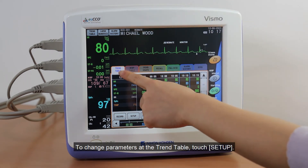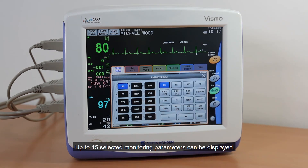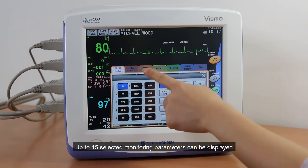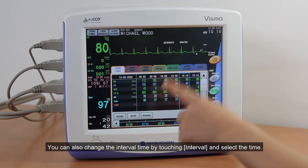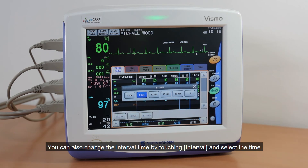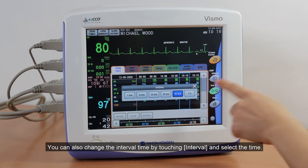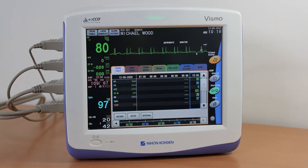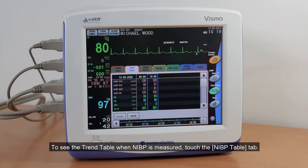To change parameters at the Trend Table, touch Setup. Up to 15 selected monitoring parameters can be displayed. You can also change the Interval time by touching Interval and selecting the time. To see the Trend Table when NIBP is measured, touch the NIBP Table tab.